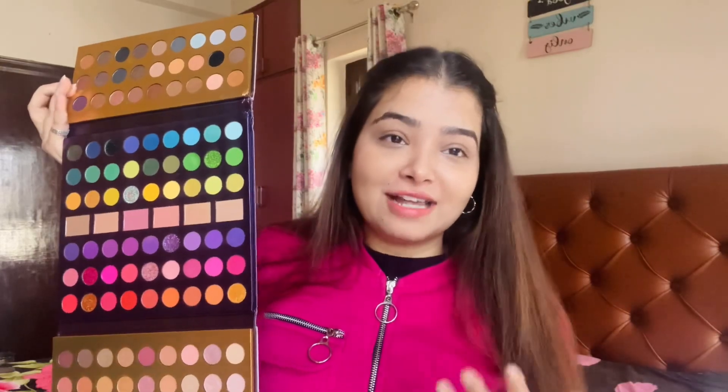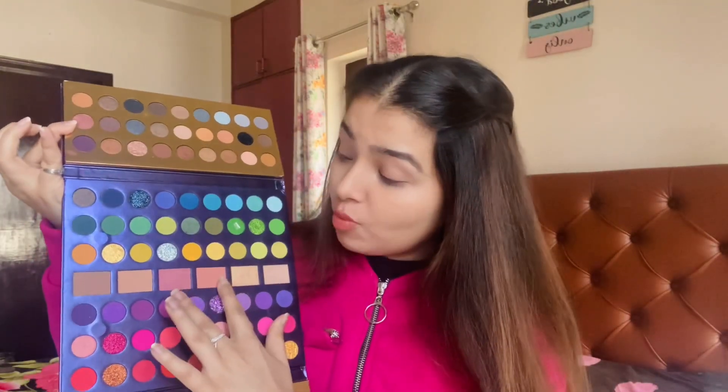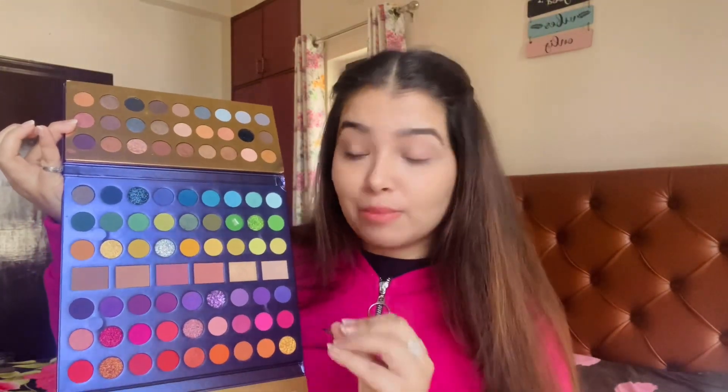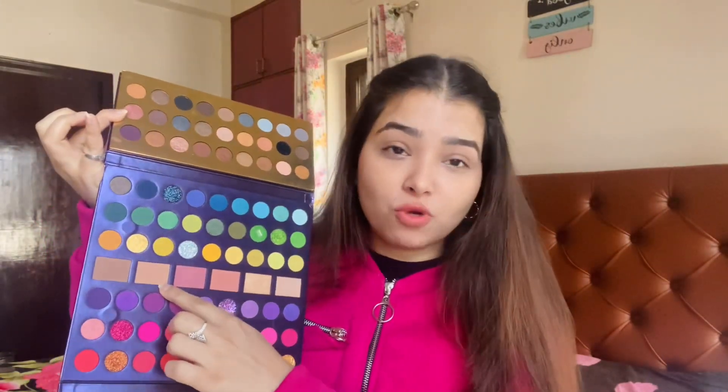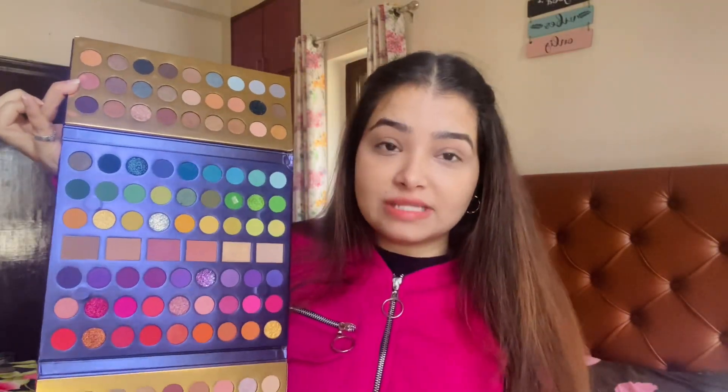In this palette, you get 114 colors — yes, 114 colors! Besides that, you also get two very beautiful highlighters and two neutral color blushes. There's also a cool-tone contour color. You get shimmers in every row, neutrals, and all the bright colors are here as well.